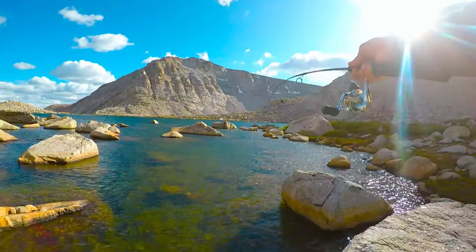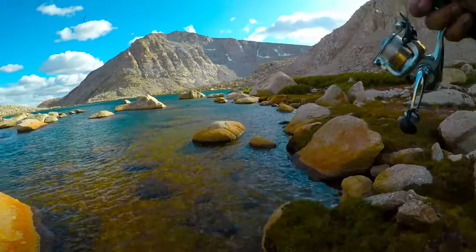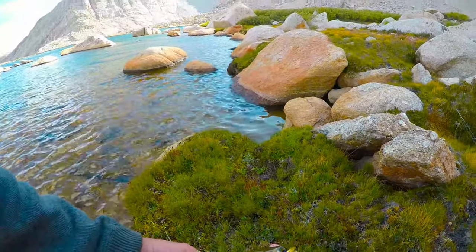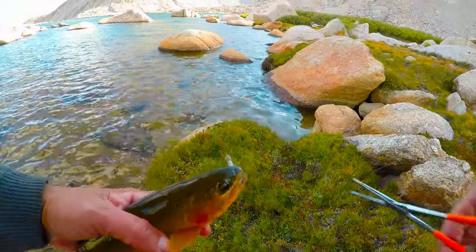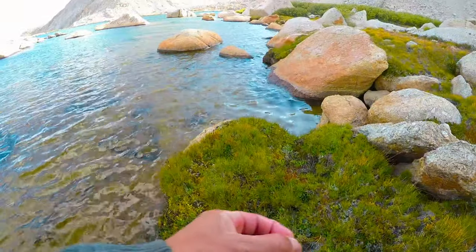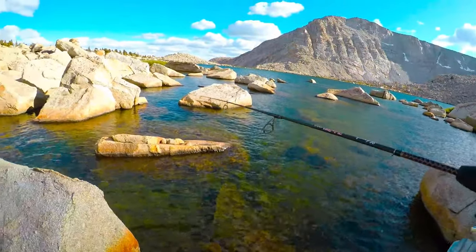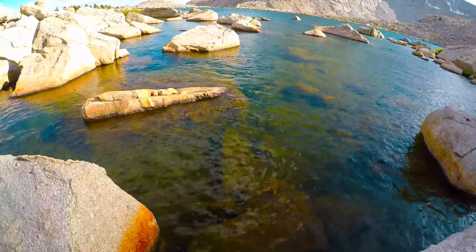There's one. That's a nice golden right there. That's a nice 14 incher. What I'm doing is I'm just dropping it in there. Look at that guy — he came right up from under that rock. So what I'm doing is there are these holes in between the rocks, and these big goldens will sit inside in these deep holes. I'm just jigging this down there and they come shooting out from under the rocks. He came right out and just nailed it.